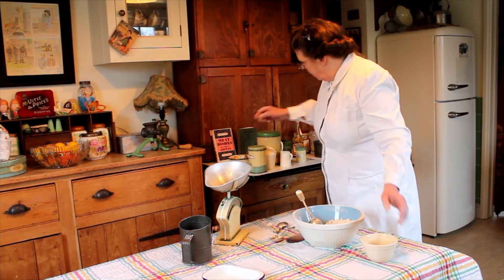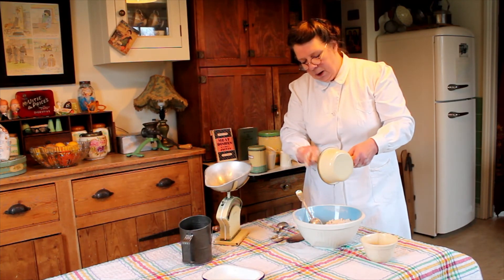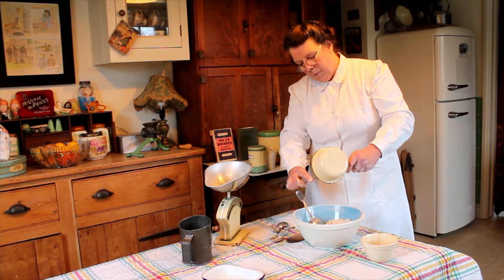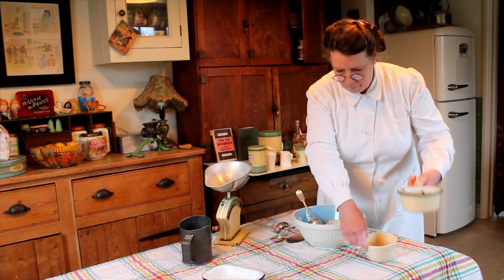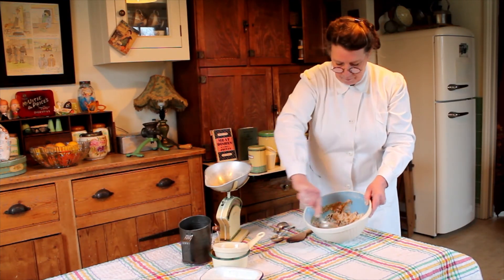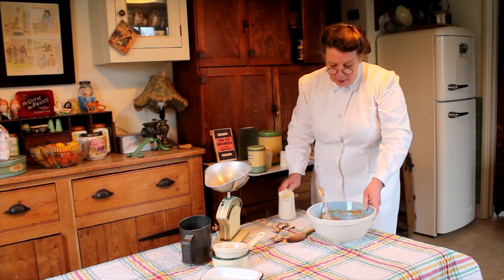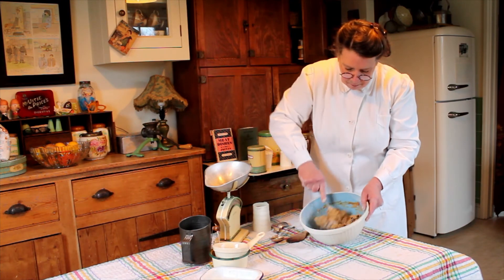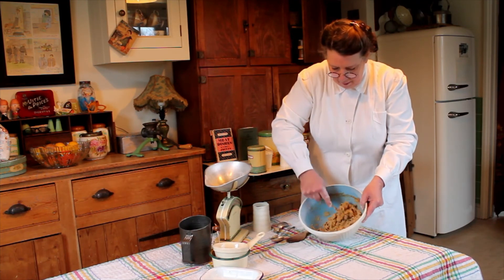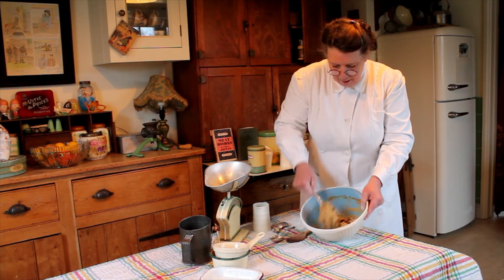Now pop that in to your dry mix, and then add the warmed-through malt extract, milk, and gravy browning, making sure you use it all up. Give everything a really good mix. You may need just to add a little extra milk to get it to a soft consistency.